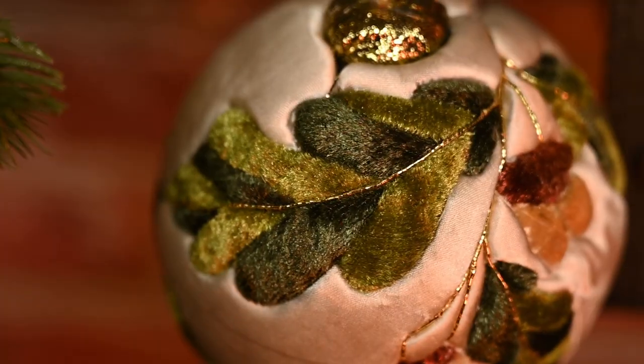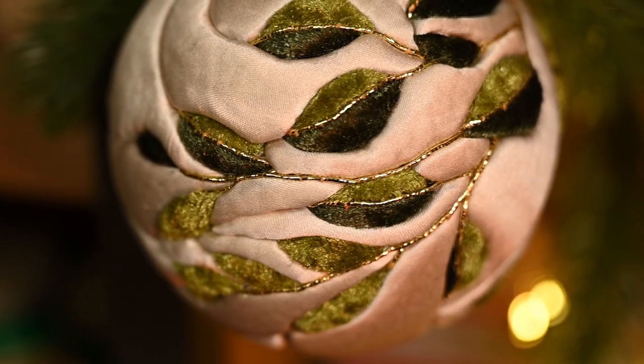Hi everyone and welcome to my channel. My name is Irene and today I want to show you how to make beautiful hand-looking Christmas ornaments using foam bases and fabric scraps.